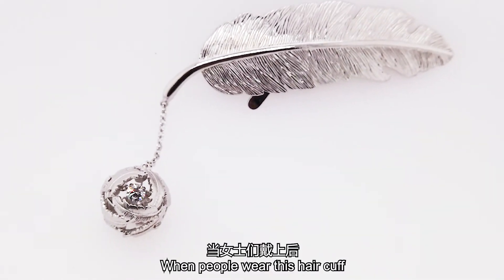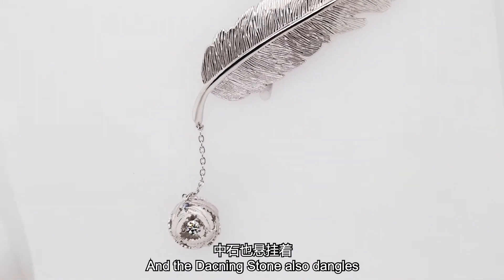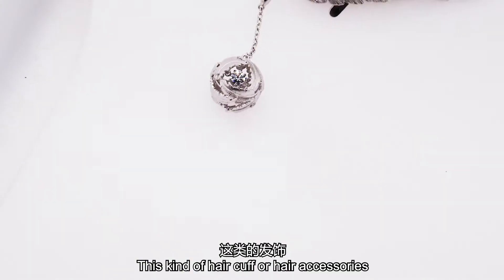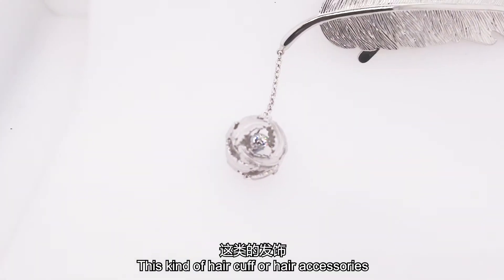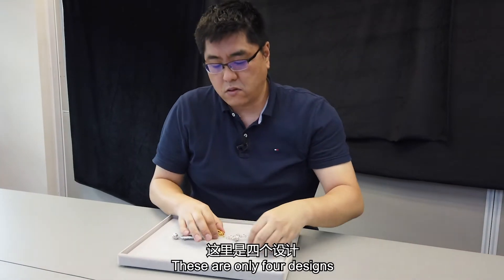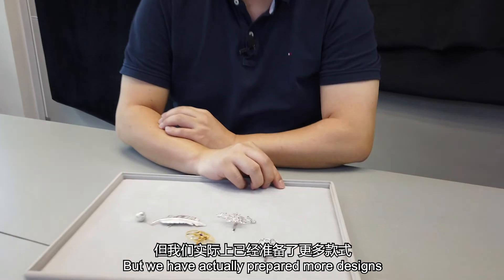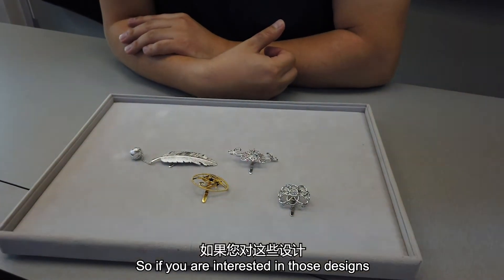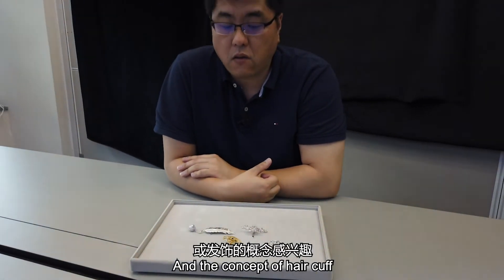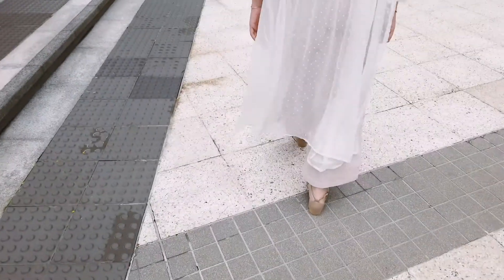When you wear this hair cuff, the bow is a feature, and inside the dancing stone also dangles. Those kinds of hair cuffs and hair accessories — some people may take a closer look. Those are the major four designs, but actually we have prepared more hair cuff designs. So if you are interested in seeking those designs and the concept of a hair cuff, please contact us. Take care.